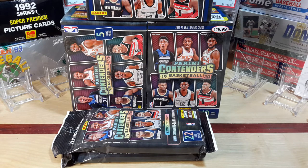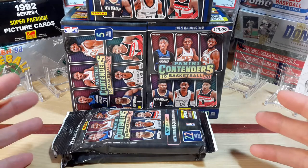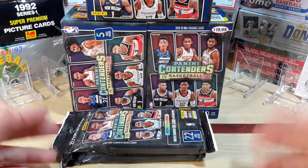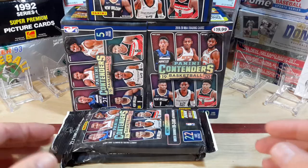Hello everyone and welcome back to the channel of Clark Sports Cards. Been looking around for some Panini — it ain't nowhere to be found. Kind of anticipating waiting for the Optic to come out, which I think has been pushed back a week, but in the interim grabbed up some Panini Contenders. Haven't been a big player with Panini Contenders just because it's not that appealing to look at to me, but I thought I'd buy some anyway.